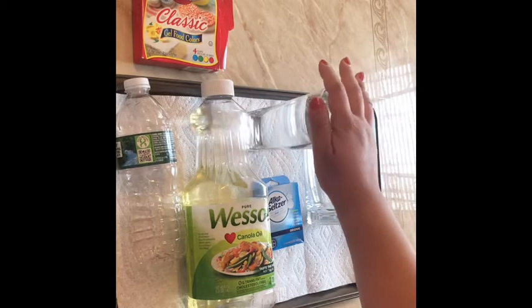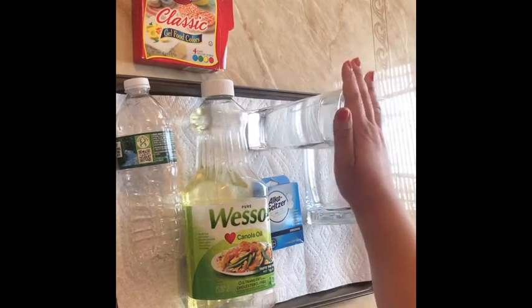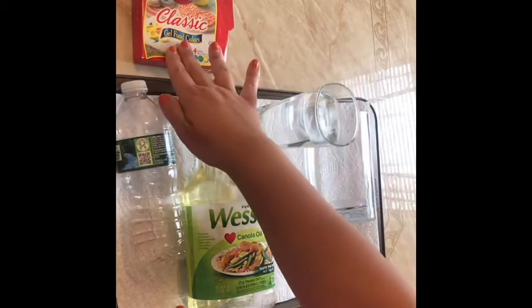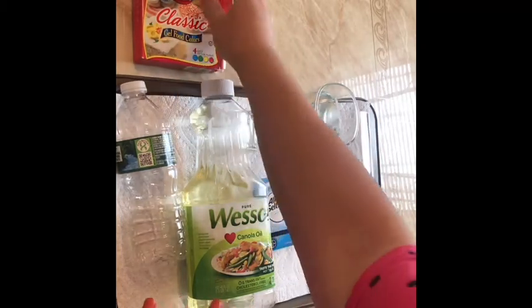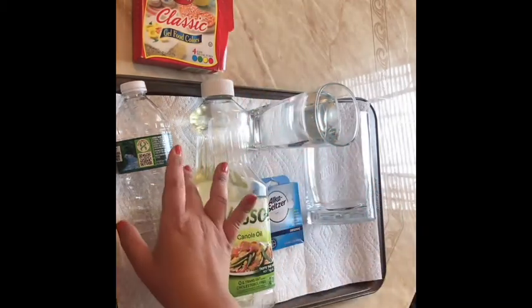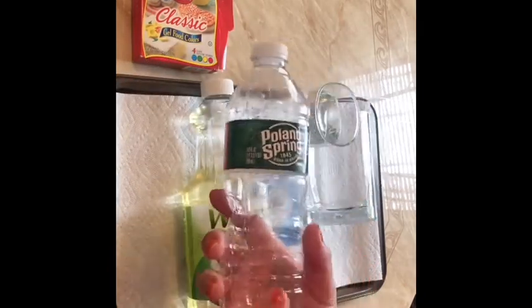You're also going to need water — I'm going to need more than this, but I just wanted to show you that you do need water. And food coloring — preferably if you can get the gel food coloring, that'll be better.